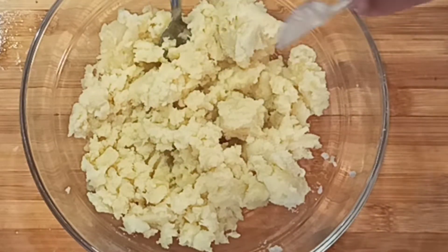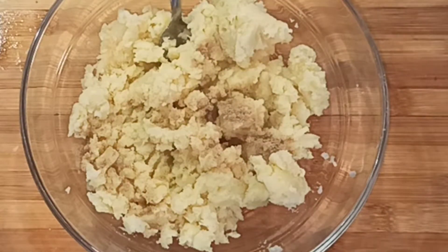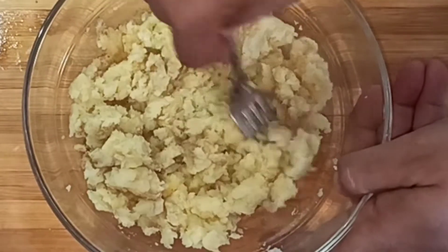Now I will add the ingredients. I will add just 1 teaspoon of salt to it. Then I add 1 teaspoon of chaat masala. After adding these, I will mix it well.